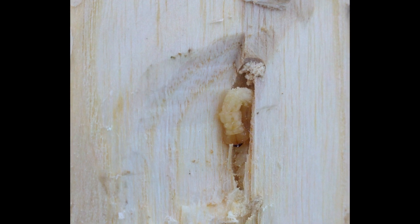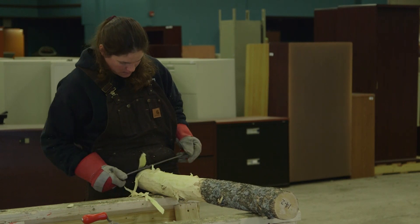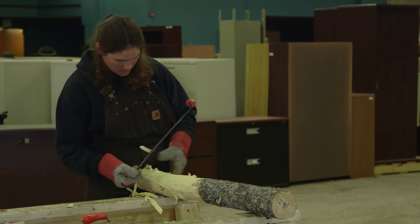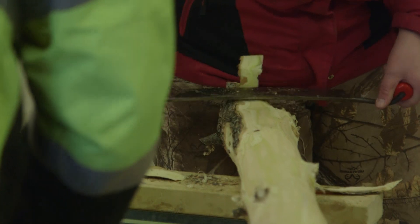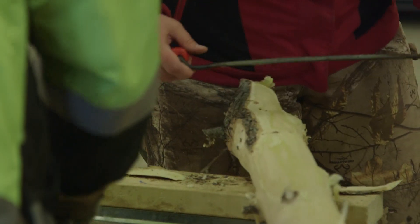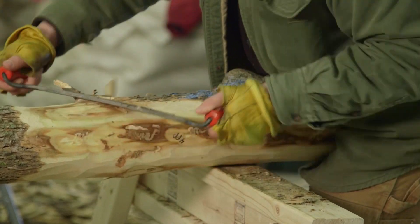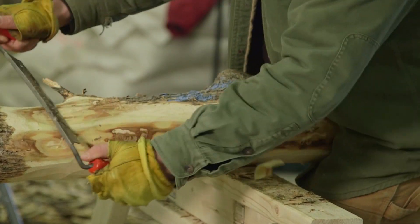Debarking ash is an effective way to sample for emerald ash borer to identify or confirm infestations. Sampling can provide valuable information about emerald ash borer populations and help determine how to manage the infestation. Careful attention to detail and following the simple recommendations outlined in this video will help ensure that you've debarked ash material effectively to sample for emerald ash borer.